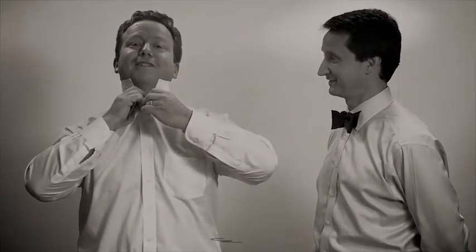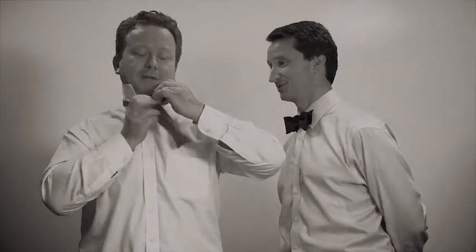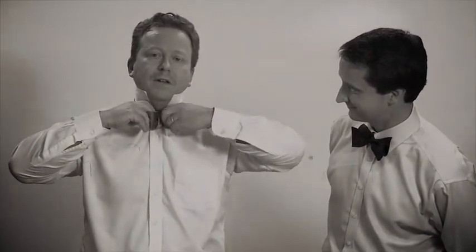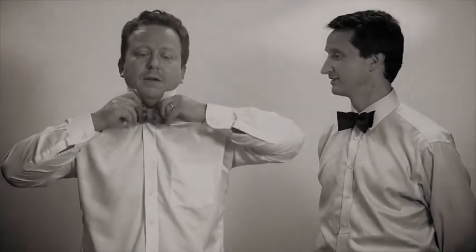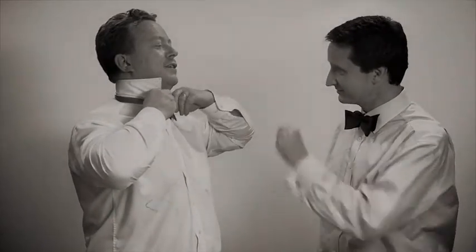That looks very easy. Yes, this is the bit that's fiddly, and really I can't describe it very well. This is where you start to adjust as you go. You're shoving it through. Have I just missed it? You've missed it. I've missed my hole. There you go, that's going through. There you go, and then you've got your two ends of your bow. Then you fiddle and you fiddle and you put your fingers down inside the bow there. Pull it tight. There you go.